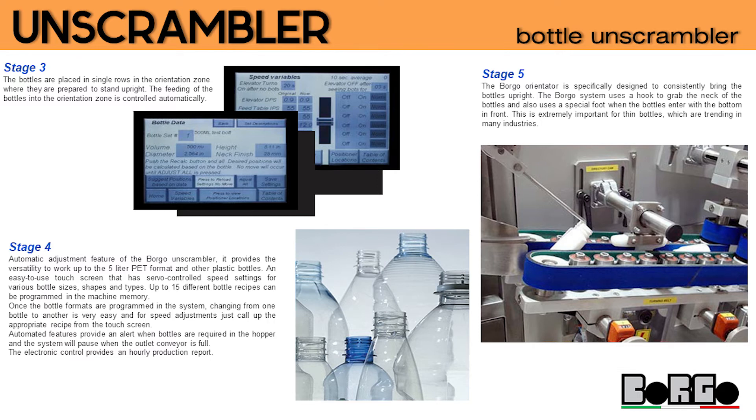Stage 4 — automatic adjustment feature of the Borgo unscrambler: it provides the versatility to work up to the 5-litre PET format and other plastic bottles. An easy-to-use touchscreen has servo-controlled speed settings for various bottle sizes, shapes, and types. Up to 15 different bottle recipes can be programmed in the machine memory.